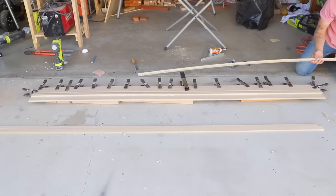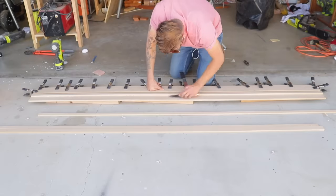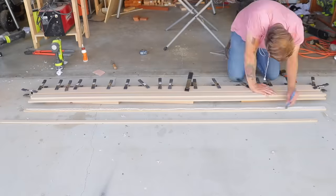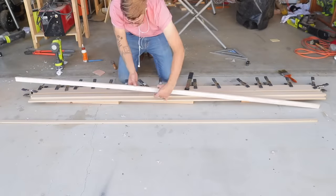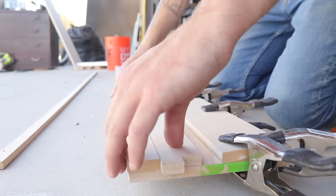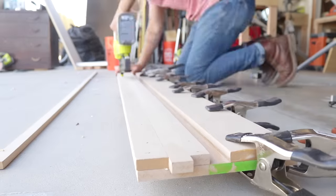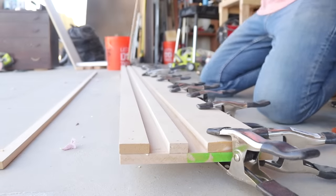After removing the spacer, I used a chisel to clean any glue squeeze out before putting the spacer back in place on the other side of the runner I just glued down. This is the one and a half inch wide oversized piece that I had cut. I made sure not to close the gap on this spacer with too much pressure so that it will still be able to slide when it's attached to the circular saw later on.